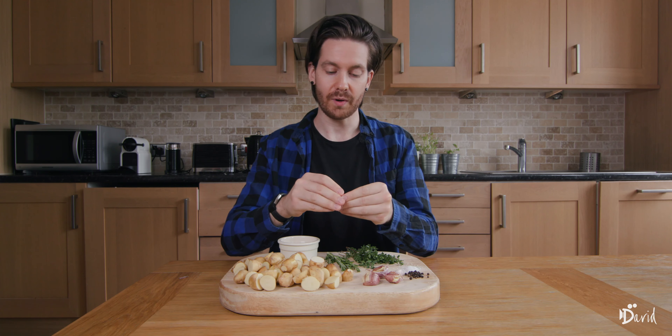I've also gone ahead and crushed the garlic. I'm doing this because the skin of the garlic is a nice protection and you still get that nice flavor. It's just super rustic and it'll look nice.